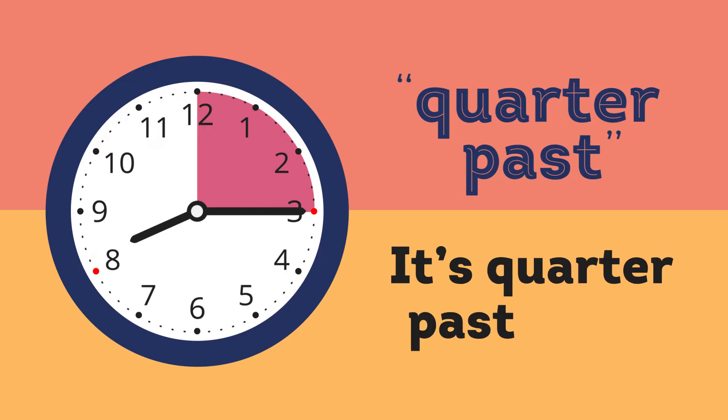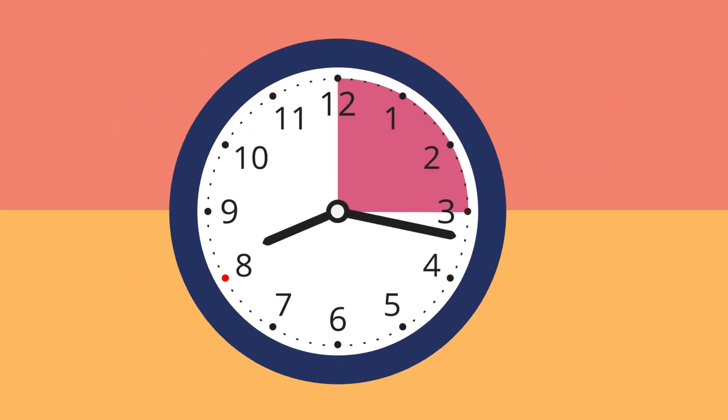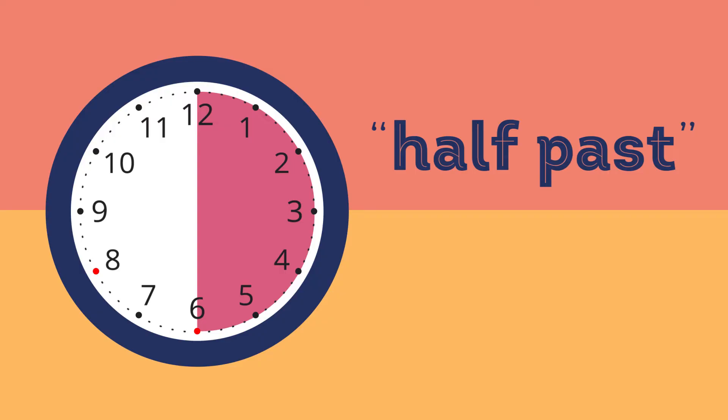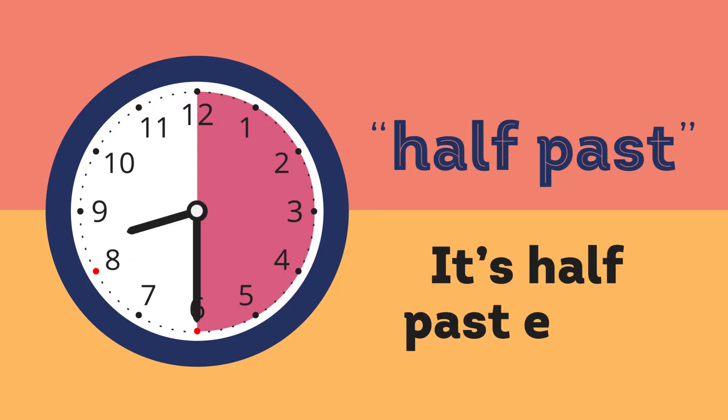Now it's quarter past eight. When the minute hand has traveled through the second quarter, or the half, we say it's half past the current hour. Now it's half past eight.